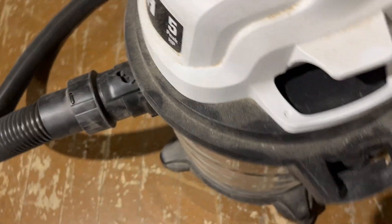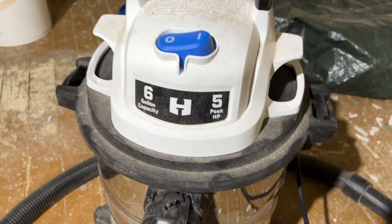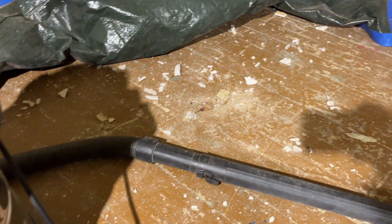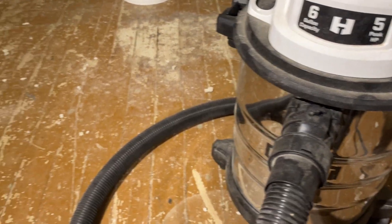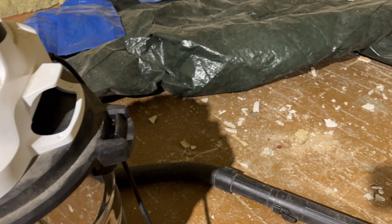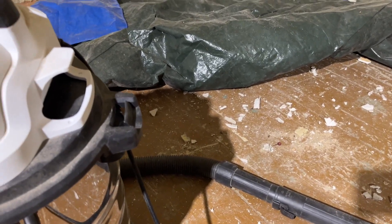It's a little six-gallon wet/dry vac from Walmart — the Hart brand, as you can see right there. I'm going to do a little time-lapse of me picking up some plaster on the floor. It sucks it right up and does a good job. I already cleaned most of the room with it, but I just knocked off some plaster off the ceiling, so we'll do that real quick.